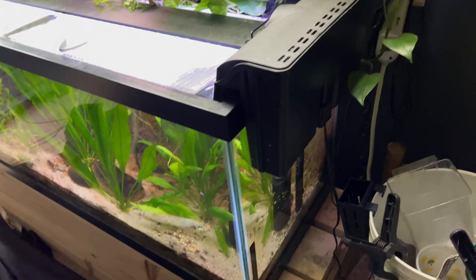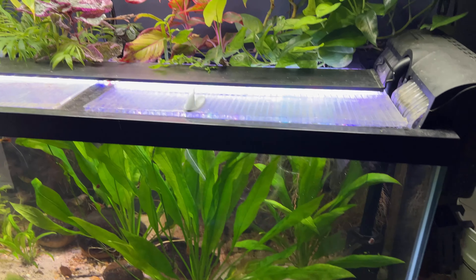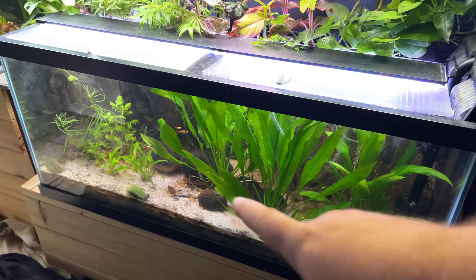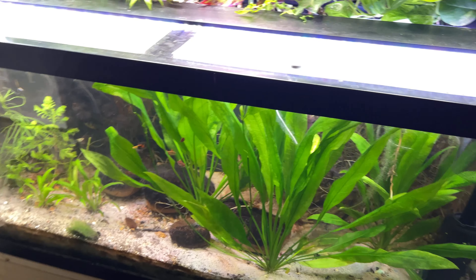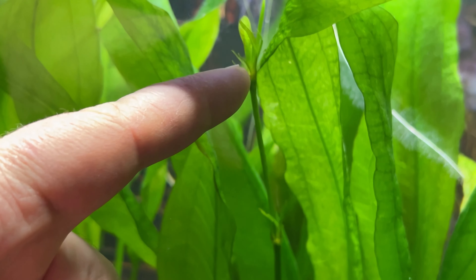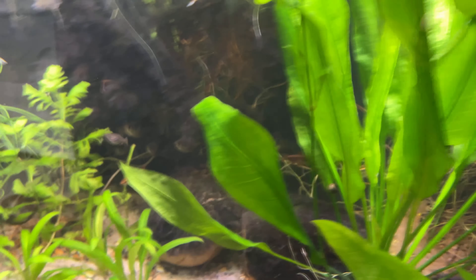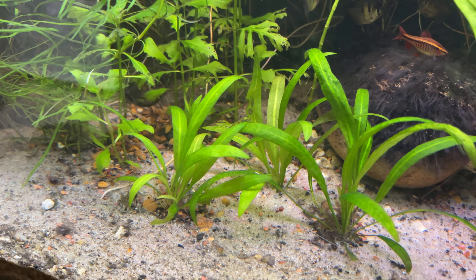Over time I have had to use fertilizer root tabs, but it's really not that big of a deal. Once every few months I have to use them and I probably put a total of about six in here between the Amazon swords and all the riparian plants. And these swords have actually got some stems, some new babies coming up on that stem, and another one here as well.